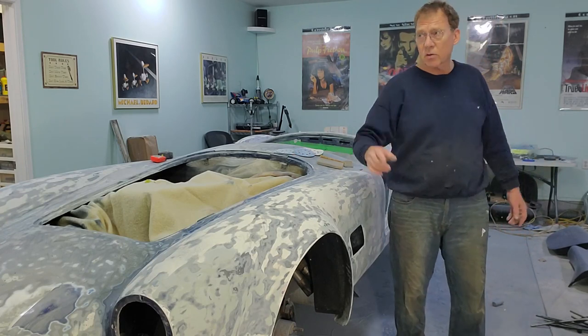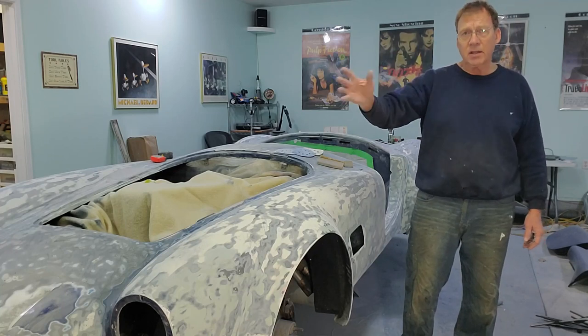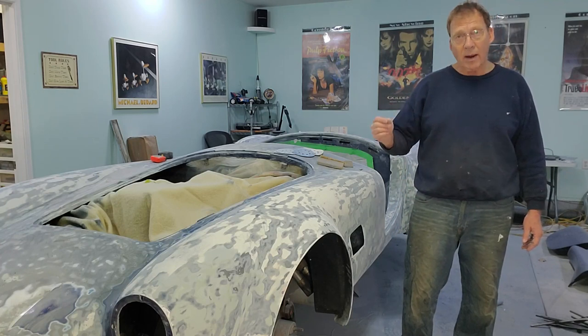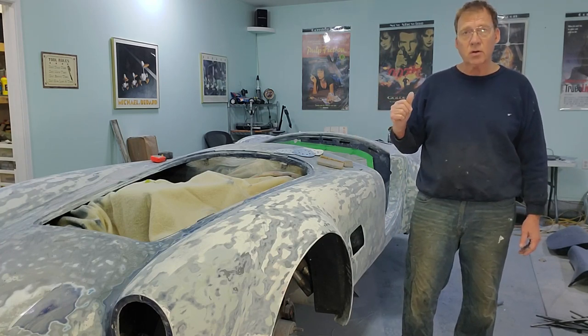I haven't done the doors, the trunk, or the hood yet. On a beautiful day I'll be outside and I'll be able to get the sanding done on those no problem. But two things we can work on while we're waiting are the hinges for the hood and the hinges for the doors.